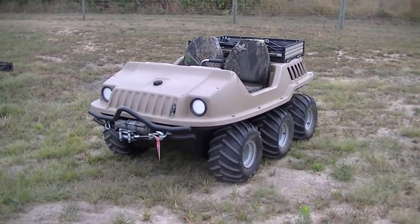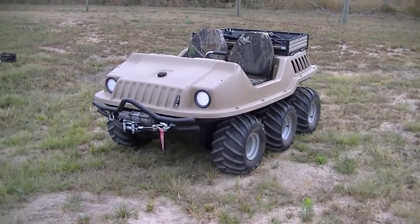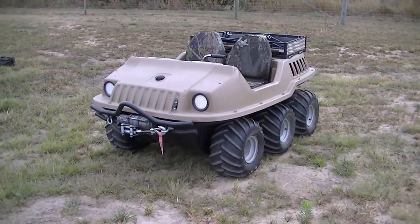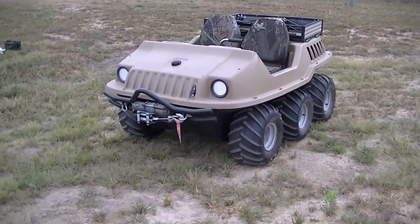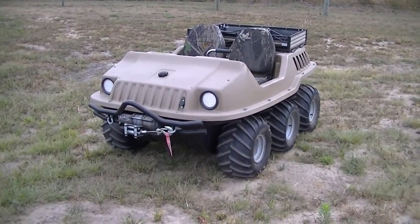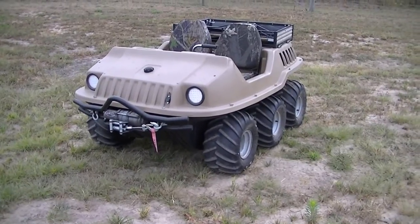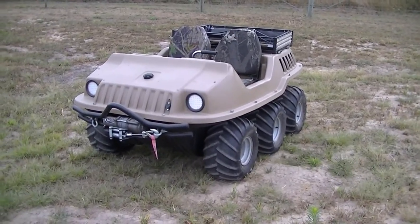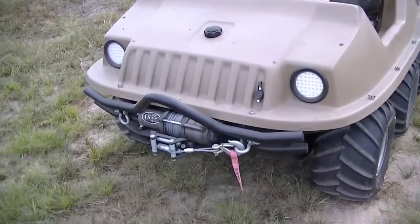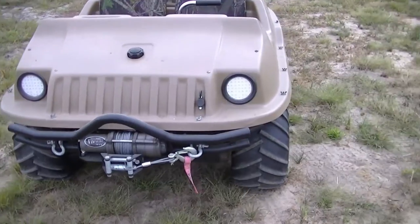We don't do that anymore — we pull with a machine now. This pretty much just sits in the shed now. We don't really do anything with it, so it's time to get it to someone that is actually going to use it.